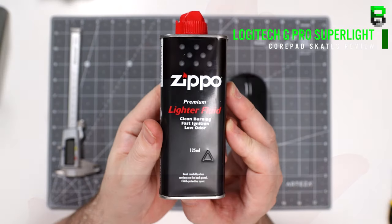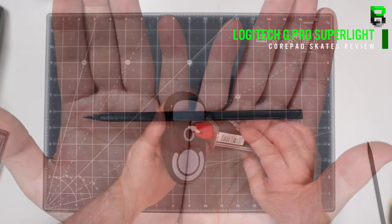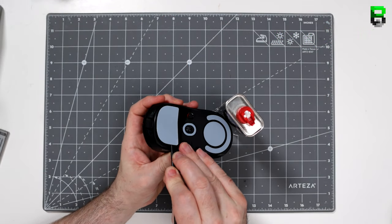Welcome to another video. Today we're going to be checking out the CorePad skates on the Superlight and deciding whether you should or shouldn't change your current skates on your Superlight G Pro Wireless.